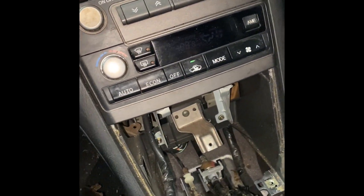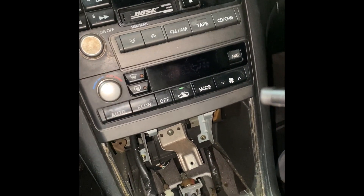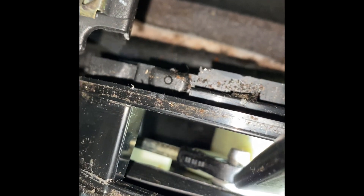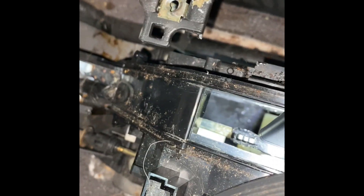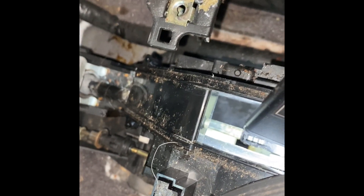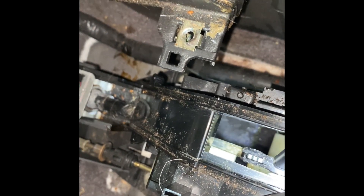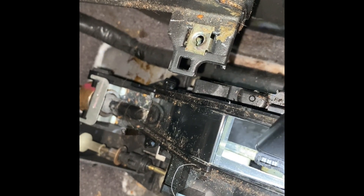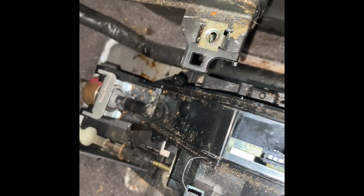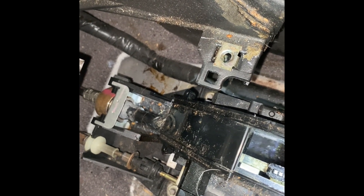I've got another Maxima here. The problem I've been having is the car doesn't want to start because I have to jiggle the shifter. Right there — that's the end of the shift cable. Well, inside of there there's supposed to be a grommet so that it stays in place. What happens is you put it in park but the transmission — the computer — doesn't think it's in park until you jiggle the shifter around.